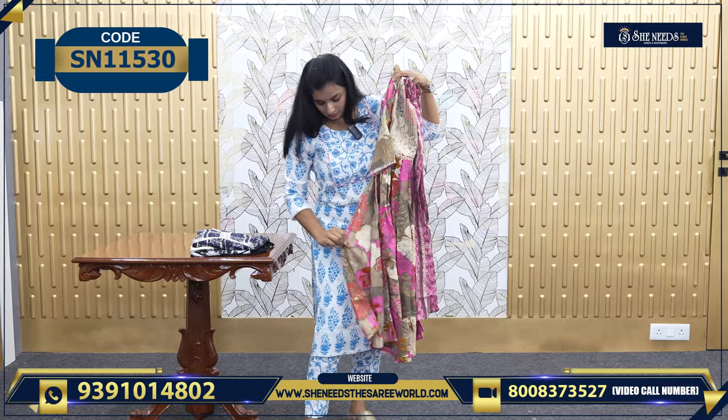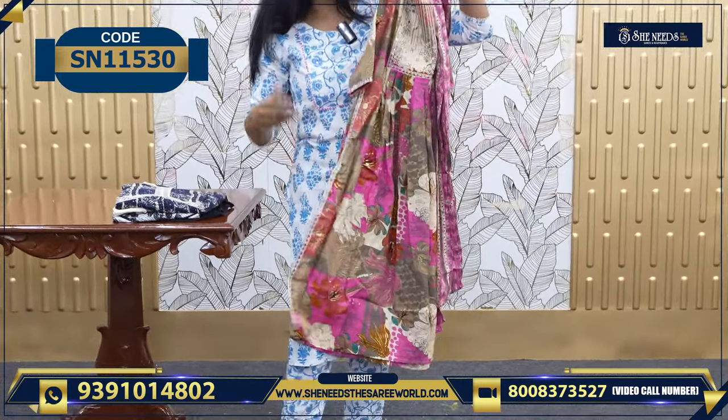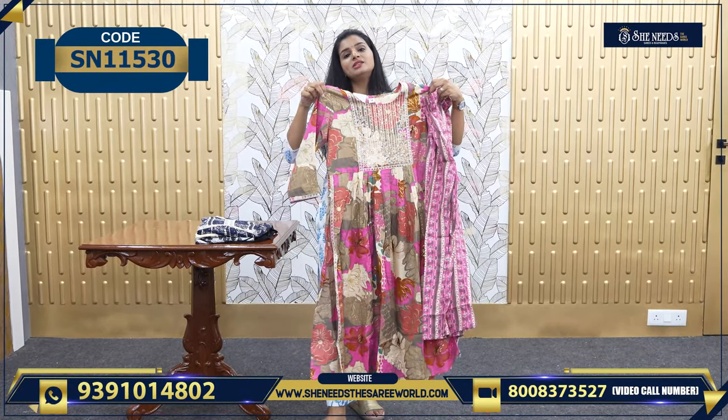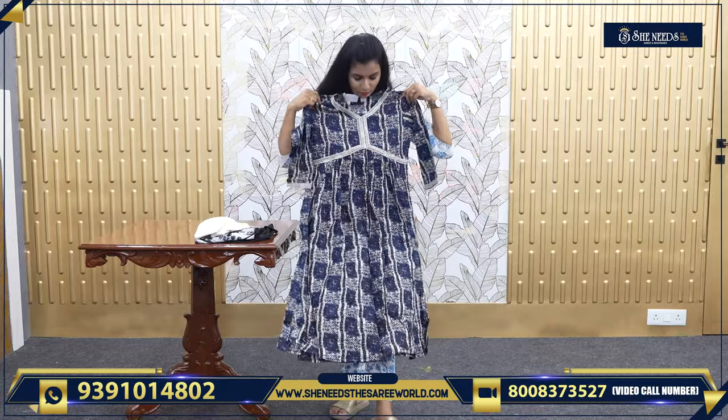This is also a floral frock model — simply a frock model, but it has a cut here. If you close the cut, it's actually a frock model. It has a scotch. The price is 710.